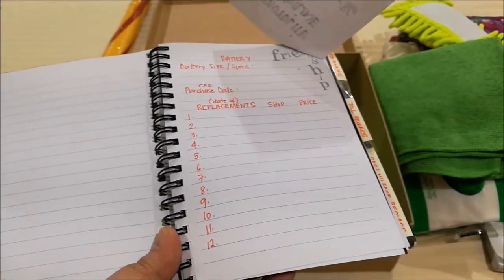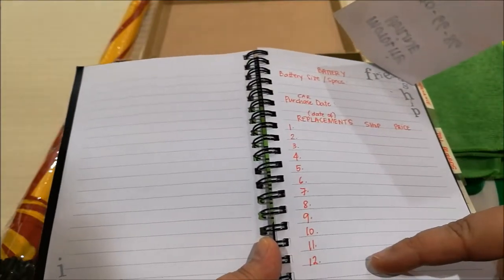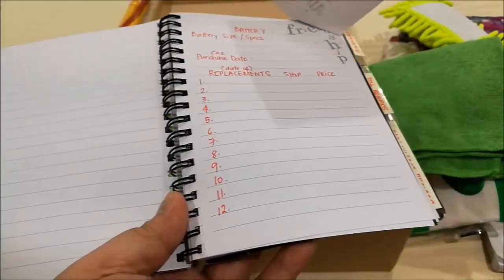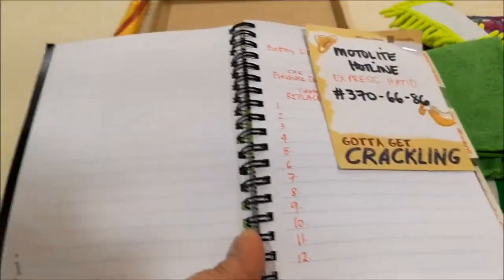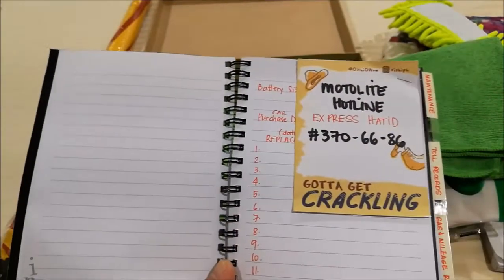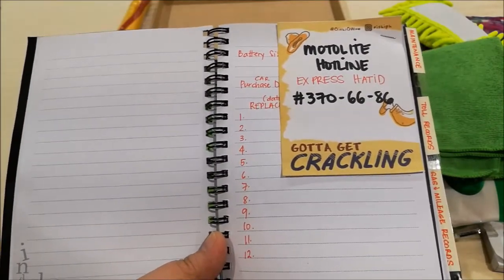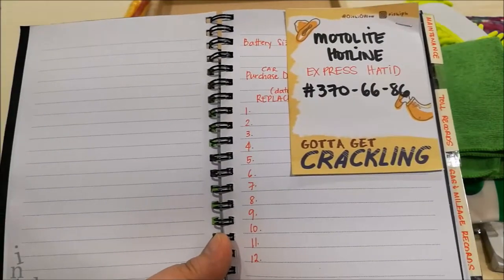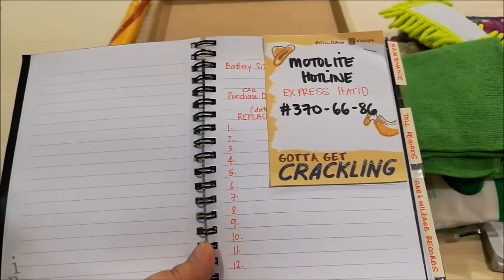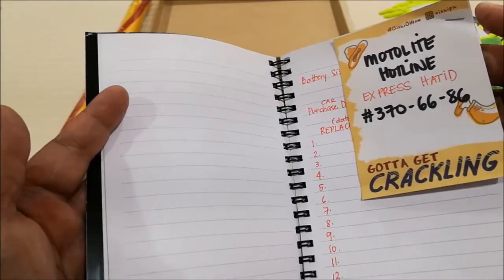It was time to replace the battery and I got caught unaware. This will actually help so that he has an idea when to replace the battery. Batteries are usually replaced every four to five years — that's the end of life for them. I also put in the Motolite hotline, which is what I personally use. For example, if I'm driving and the battery suddenly dies, I called the number and they were able to deliver and replace a new battery in like two to three hours. It's a handy number to have without having to Google it.